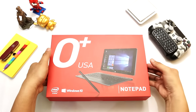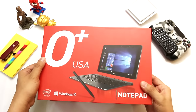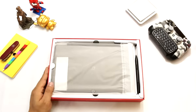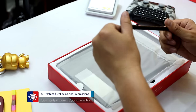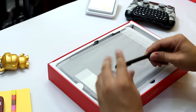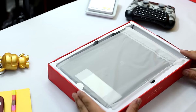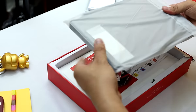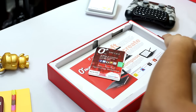This is the retail box of the Oplus USA Notepad — it kind of resembles the Oplus Convertible box. Right here is the stylus that comes with the notepad. This is the notepad, which we will take a look at in a little while.